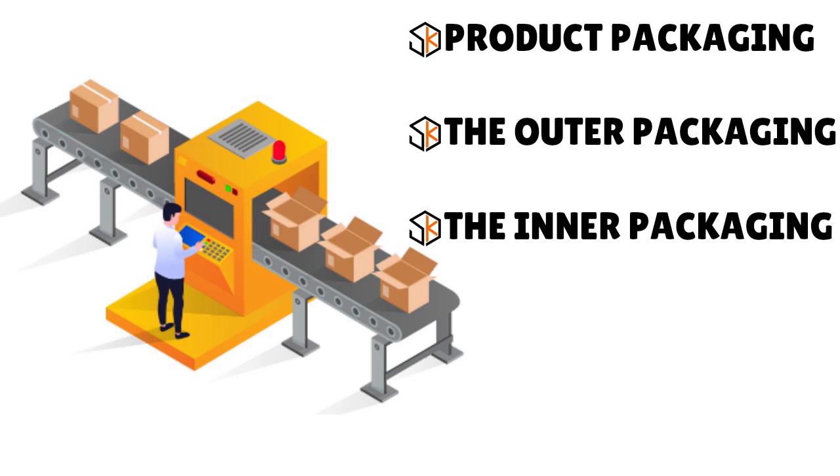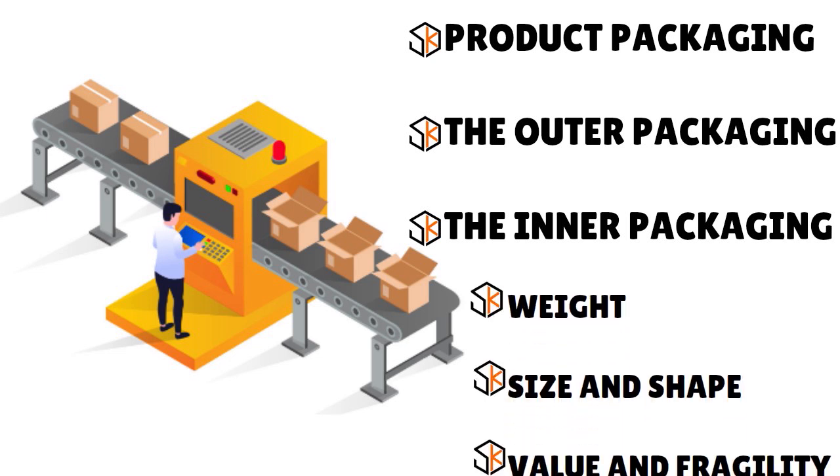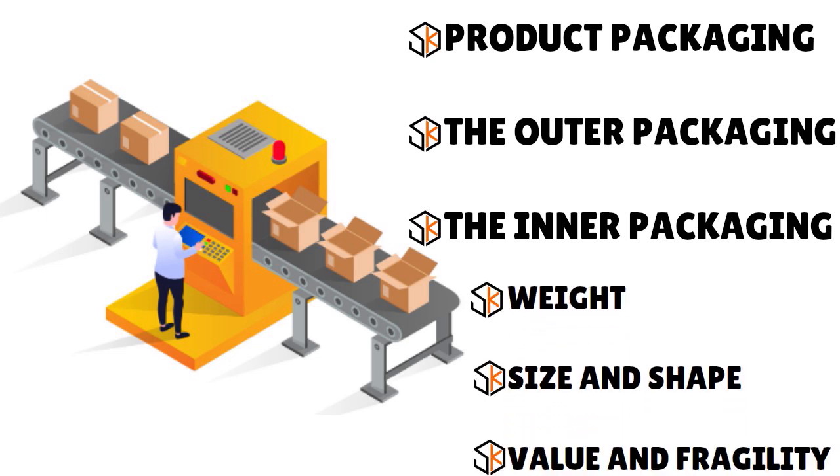Before you package your products, it's essential to evaluate them on three characteristics: weight, size and shape, and value and fragility. For weight, you will need packaging strong enough to hold whatever is inside. Heavier items often need multi-layered corrugation, while light items can ship in bags.